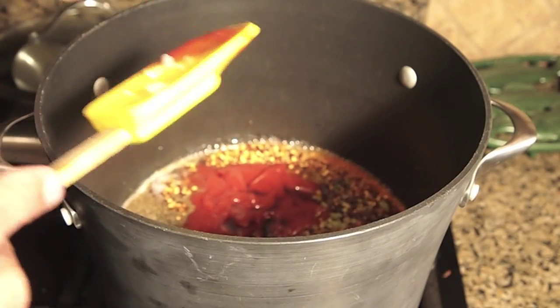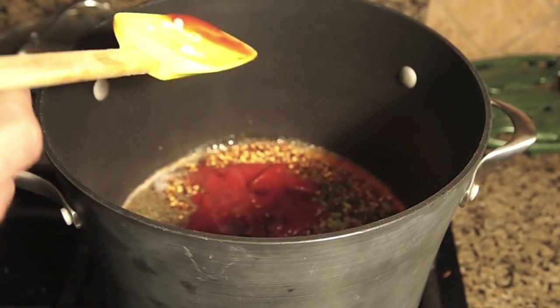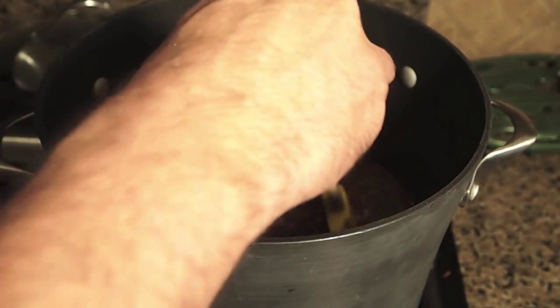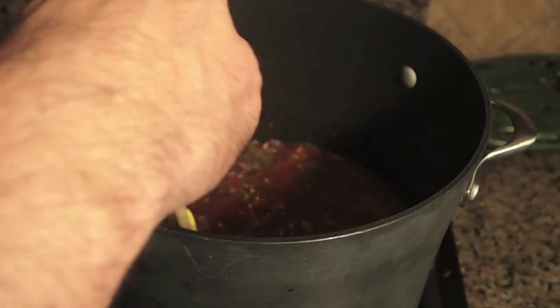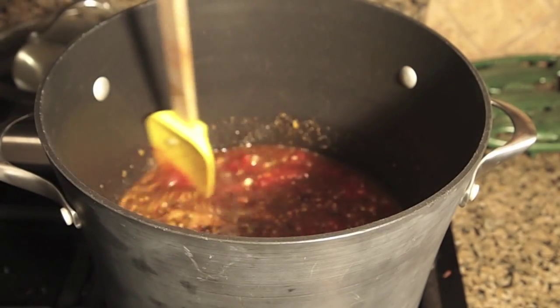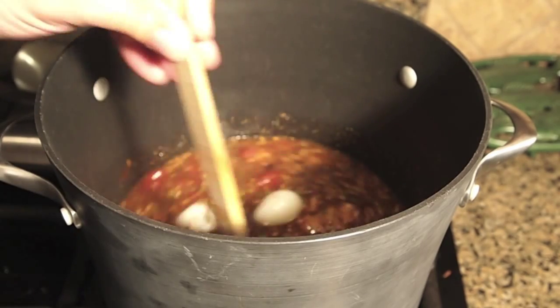Two tablespoons of liquid smoke. I used to be really against liquid smoke until I watched Alton Brown make it, and then I looked at the ingredients on the bottle. I was thinking it was just a bunch of chemicals, but really all it is is water and concentrated smoke — that's all it is.